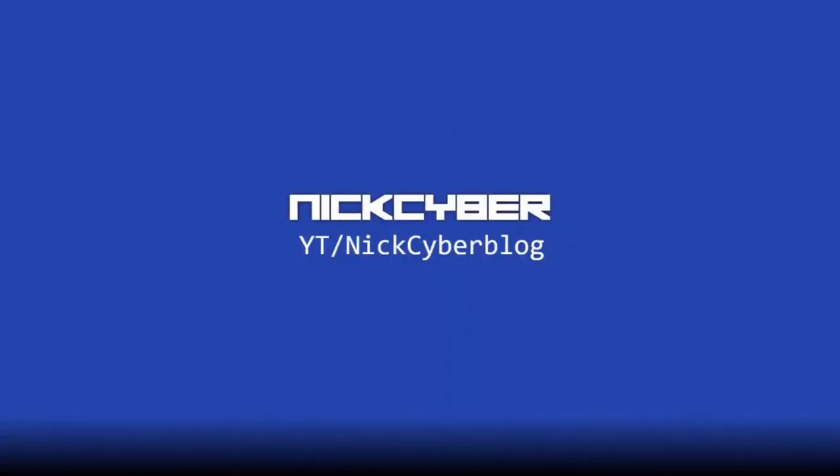So that's it from the video. If you want more videos like this, then please subscribe to my channel. Thank you for watching. Have a nice day.